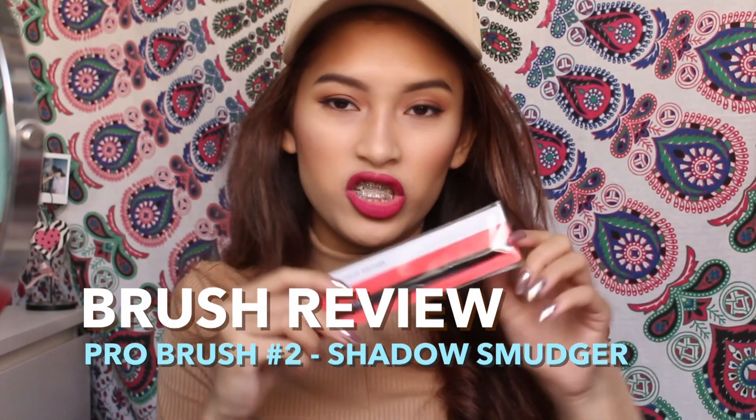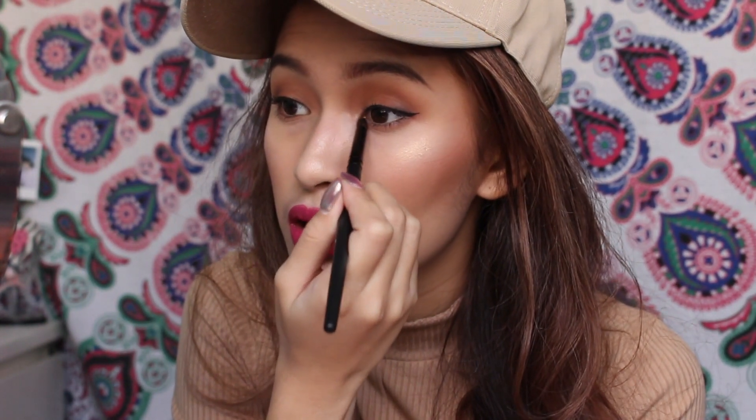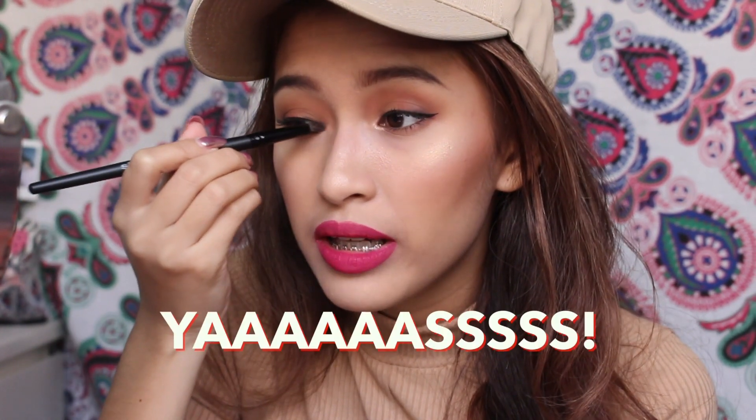The next brush I'm going to be trying out is the Shadow Smudger. I'm going to put a little sparkly sparkle in my inner corner, taking the color Luscious — because this is forever my favorite inner corner color. I like the size of this brush; it's just perfect for my inner corners. I think it will do a great under eye too. Look at my highlight and then look at my inner corners — yaaas, right?